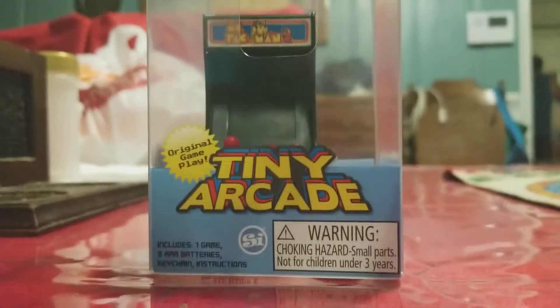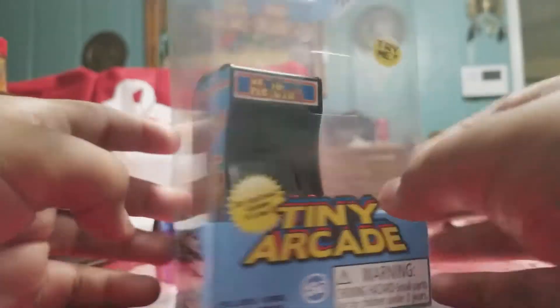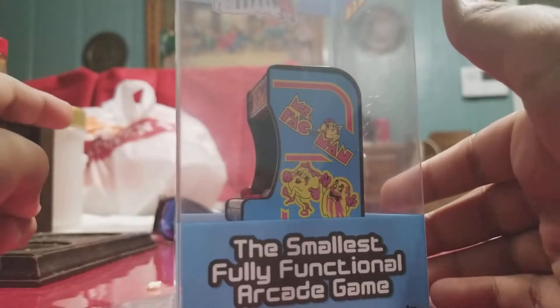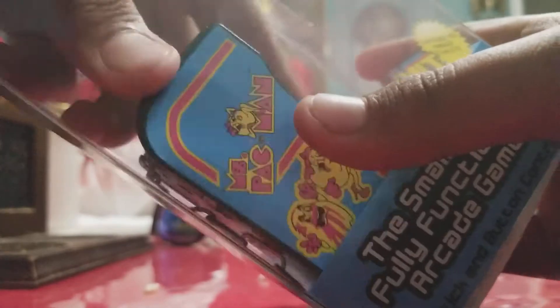Hi there, today I'm reviewing the Tiny Arcade Ms. Pac-Man. Intro is over — I did take it out and I did play with it.